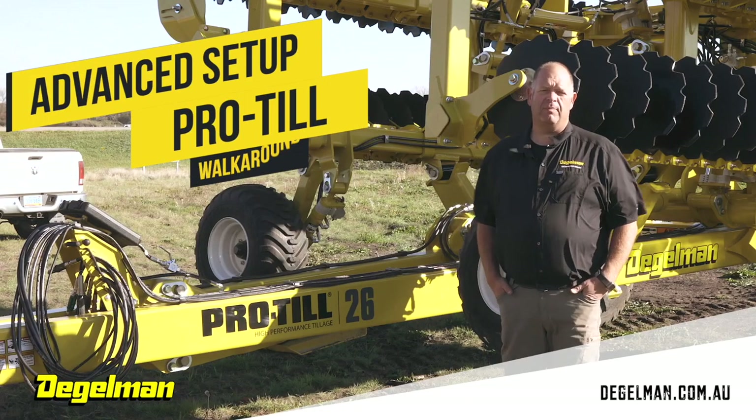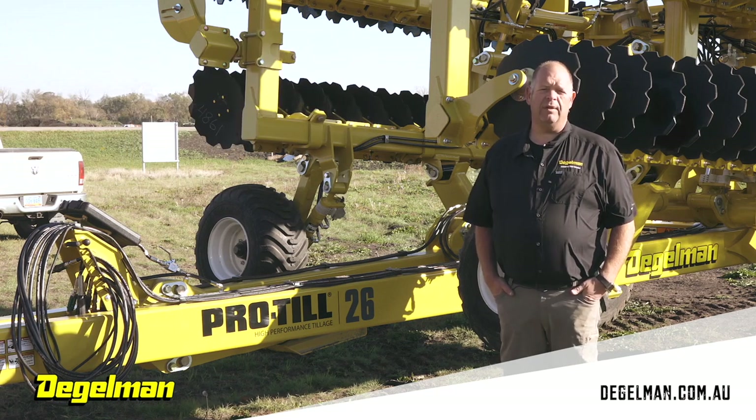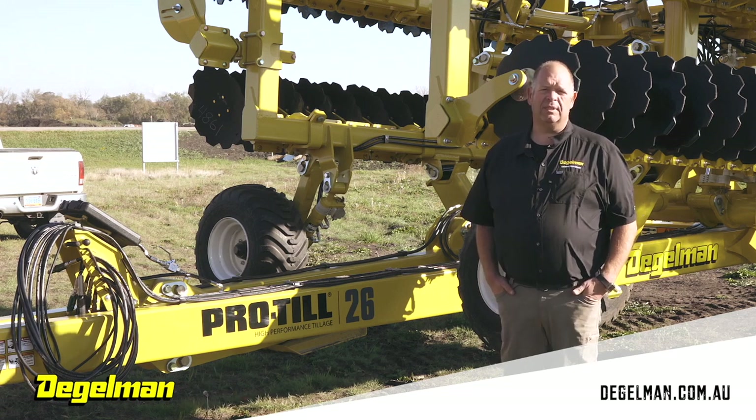Today we're going to be going over setting up Pro-Till in the field for the first time. The Pro-Tills we're focusing on are the 20-foot and the 26-foot. Some things we'll be showing you how to set when you go to the field are your depth stops, your shield, and your gauge wheels.